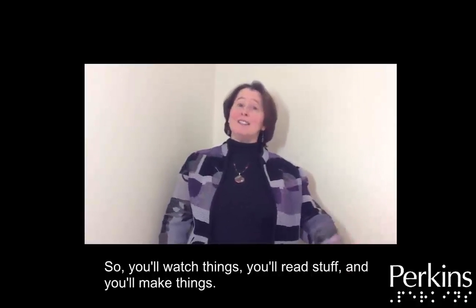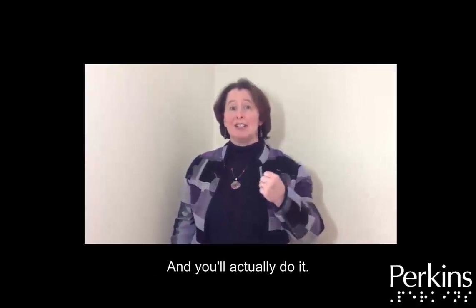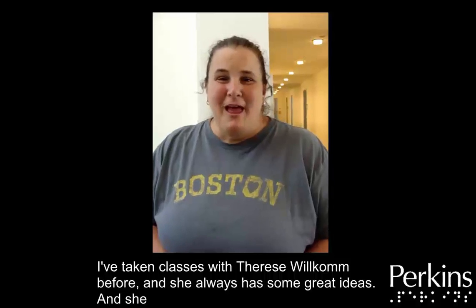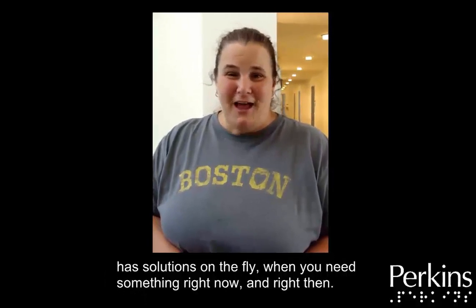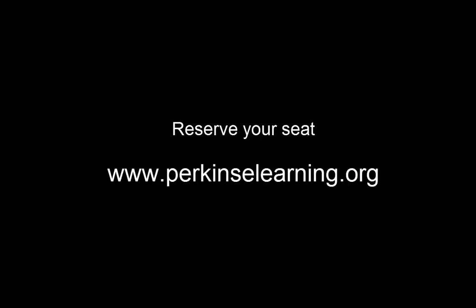You'll watch things, you'll read stuff, and you'll make things and actually do it. I've taken classes with Therese Wilcom before and she always has some great ideas — she has solutions on the fly when you need something right now and right then. Reserve your seat today at www.perkinselearning.org.